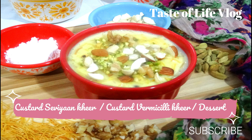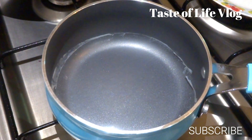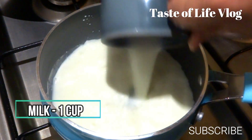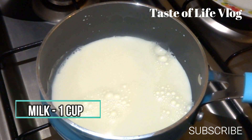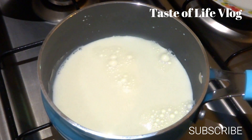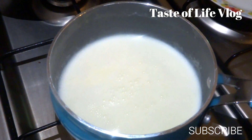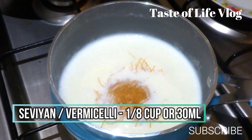We are going to start by making the first dessert, that is custard sevaya khir or custard vermicelli khir. We will start the gas and take a small pan. Now we will add milk, one cup, and boil it for five minutes. Now the milk has boiled and I'm going to add vermicelli in it, 1/8 cup or 30 ml, and give a little mix.